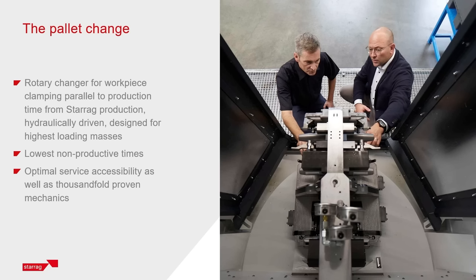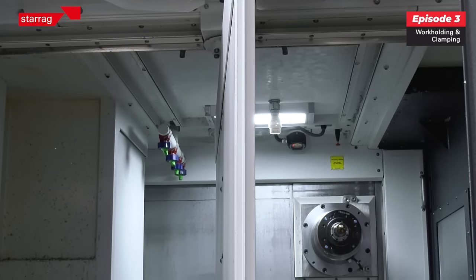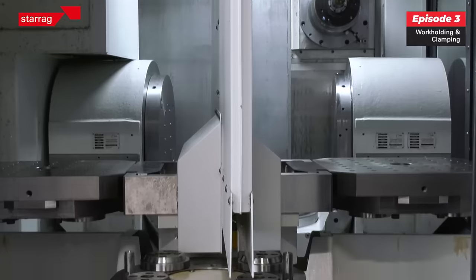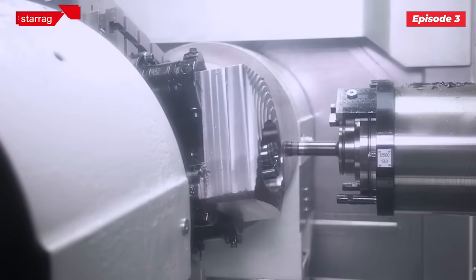Now when you do mate a surface on the top of that table, how do you clamp that tombstone, that vice, or whatever that work holding solution is? How is it secured on the machine? That depends on the customer. So traditionally you would have had a fixture with manual clamping — people still do that sometimes today. What's becoming more popular is automated clamping, so hydraulic clamps.